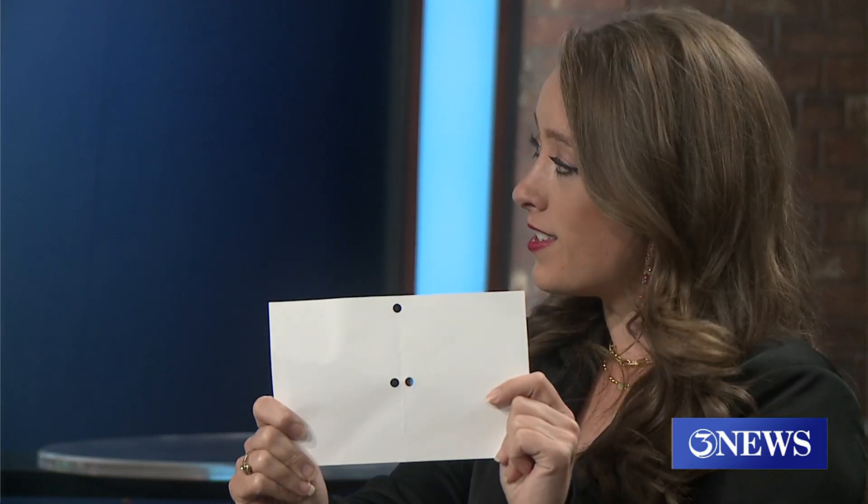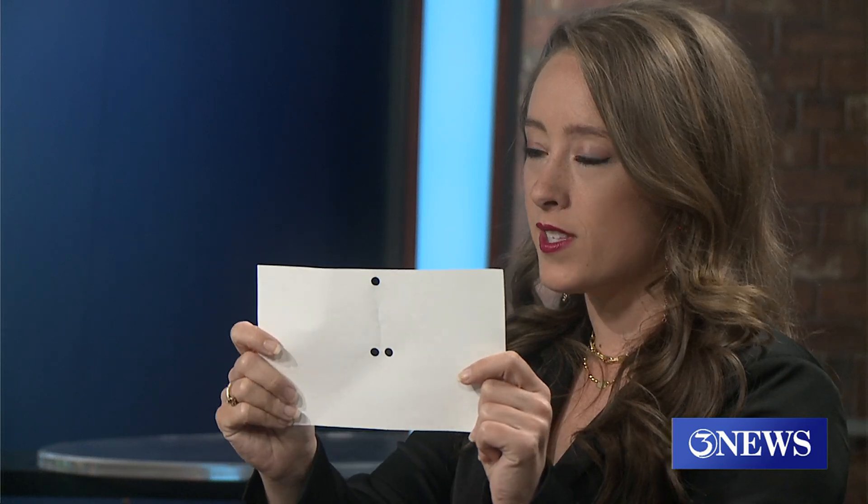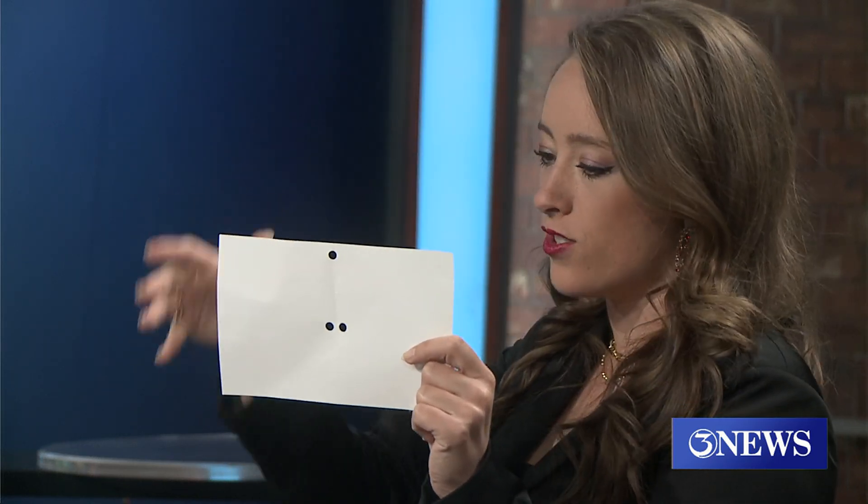My first memory of an eclipse — at the school I went to, all we did was punch holes in an index card. It doesn't matter how many holes you punch. We faced away from the sun, so our eyeballs were not looking at the sun at all. During the eclipse, it will be pretty much right overhead, so you just hold this down toward the ground and it will create the eclipse view as a shadow. You watch it on the ground.